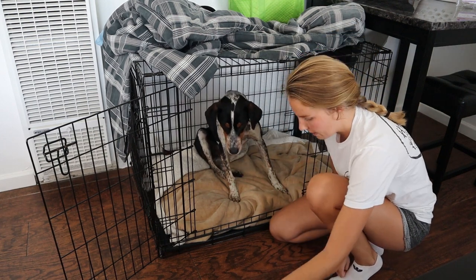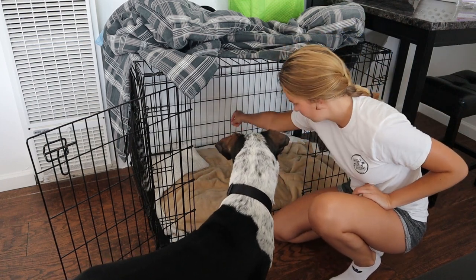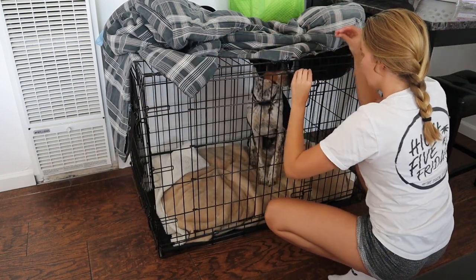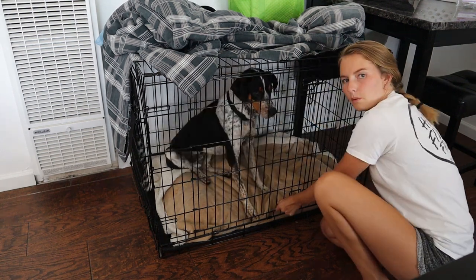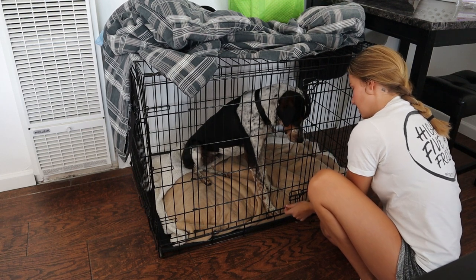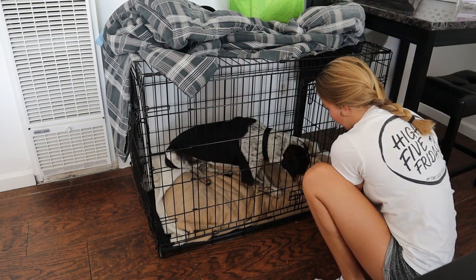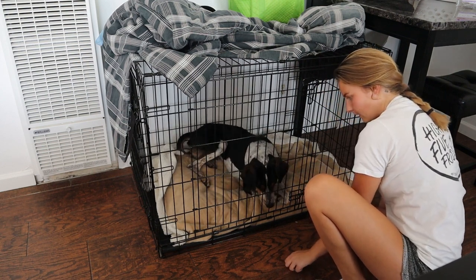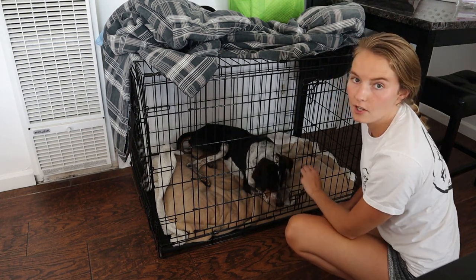Now I'll let him back out — I'm not going to close the door behind him this time. Go to your crate. Yes, good boy. So I am going to close the door behind him this time. He already went into that sit, which is great. Now I'm going to have him go down. Remember, you need to be more stubborn than your dog. This can be kind of difficult if your dog doesn't know the down command yet, so you might want to work on that before you even try to do it in the crate.